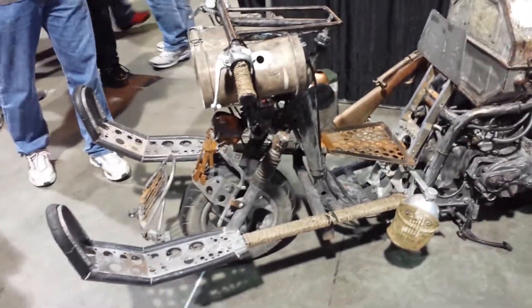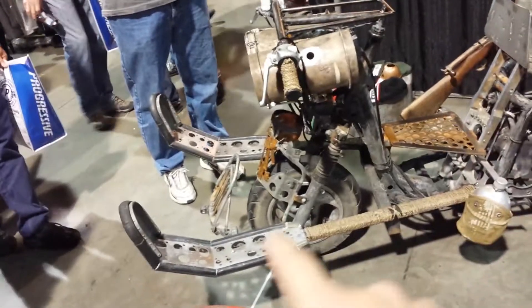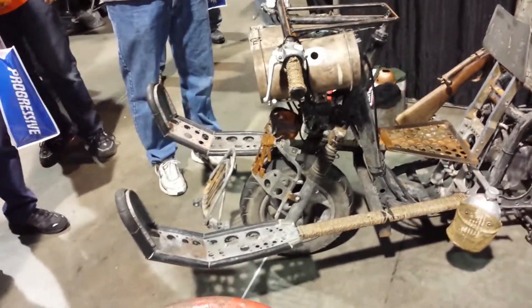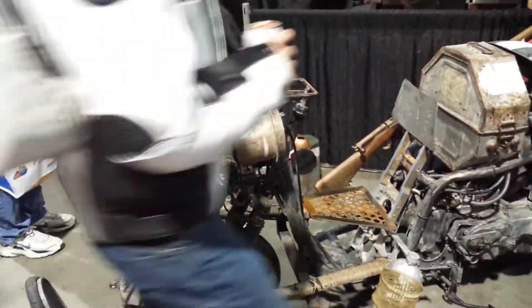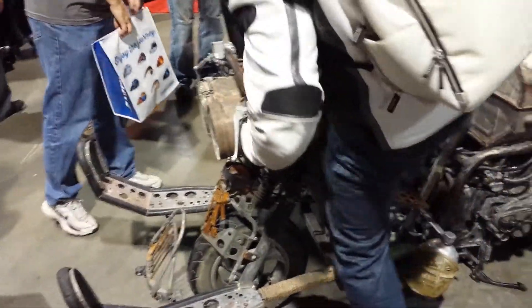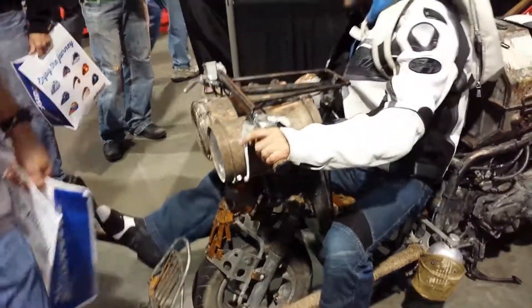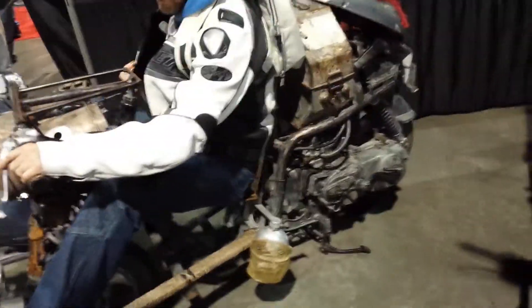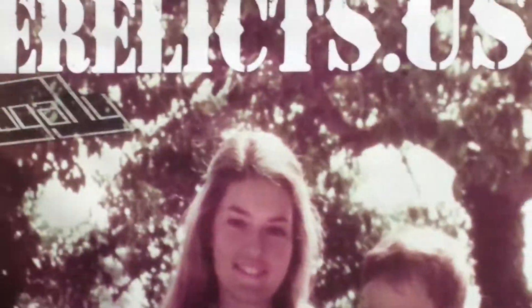Built right into the bike. What are those made from? That is something military — I have no idea. The headlight canisters have actually been out in space. And this is based on a Yamaha — it's built on a Yamaha 125. And this is derelicts.us.